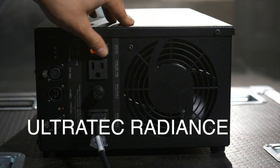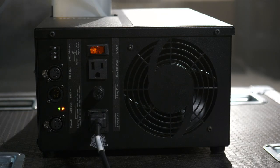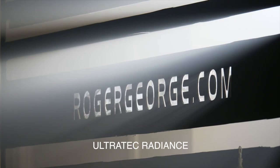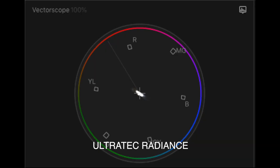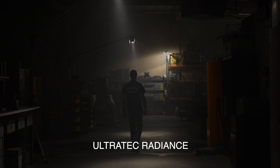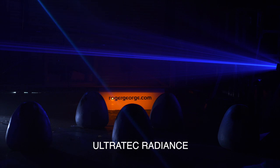Next up is the Ultratech Radiance Hazer. It also had a nice neutral look, though towards the edges of the light beam it does start to create a slight blue look, which is really interesting. Looking at the vectorscope you can see a very slight push towards blue and cyan. The look of the haze is less contrasty than the G300 or Antari. Overall the Ultratech Radiance created a well balanced soft haze.